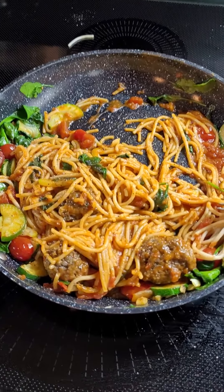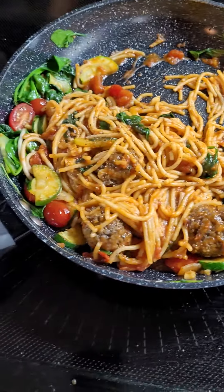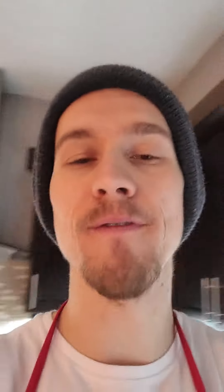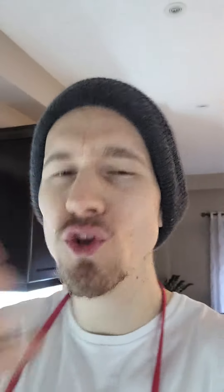Look at this spaghetti and meatball! Oh my god, yeah baby! So as you can see, I'm making some spaghetti and a meatball in the background, and it's absolutely fantastic — one of my favorite recipes. You can find this recipe in my acne clear cookbook, which will probably be out in about six months.